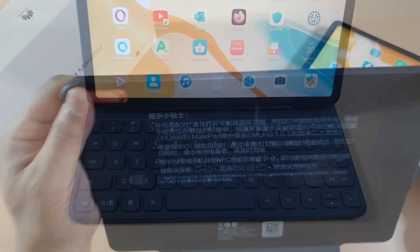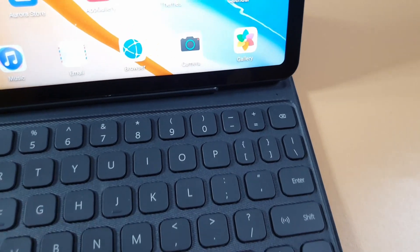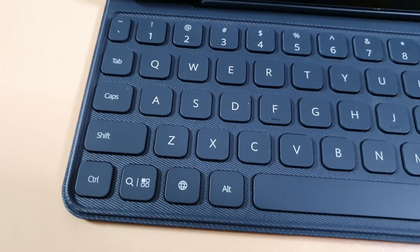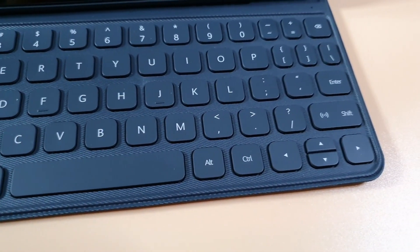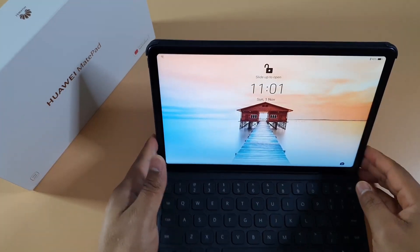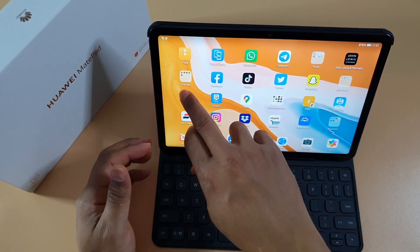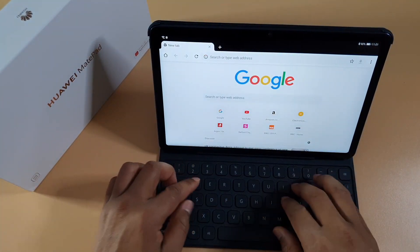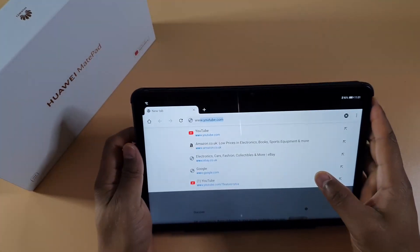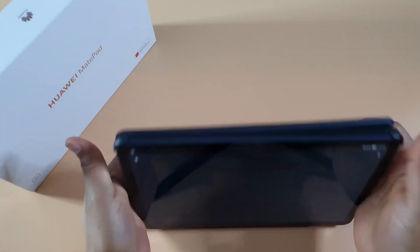I also got the smart keyboard and it feels nice as well. I've been using it for the past two weeks and I highly recommend getting the case if you have the tablet — it makes things a lot easier. It connects via Bluetooth. Once you dock it, it will automatically connect the keyboard and you can start typing. When you don't need the keyboard, you fold it at the back and it will switch off so you don't accidentally touch the keys.